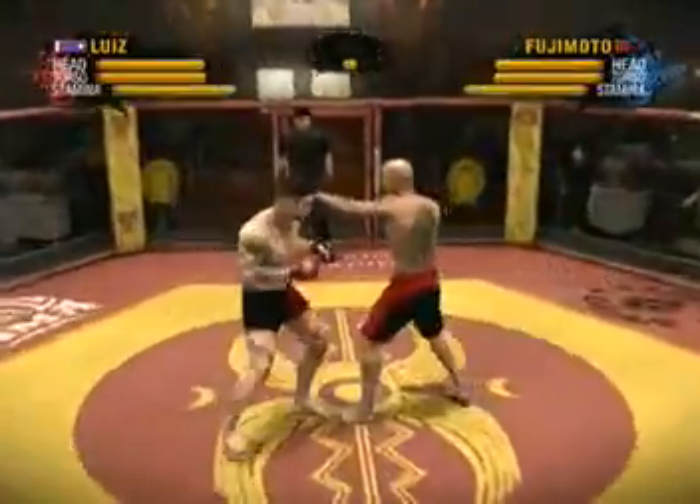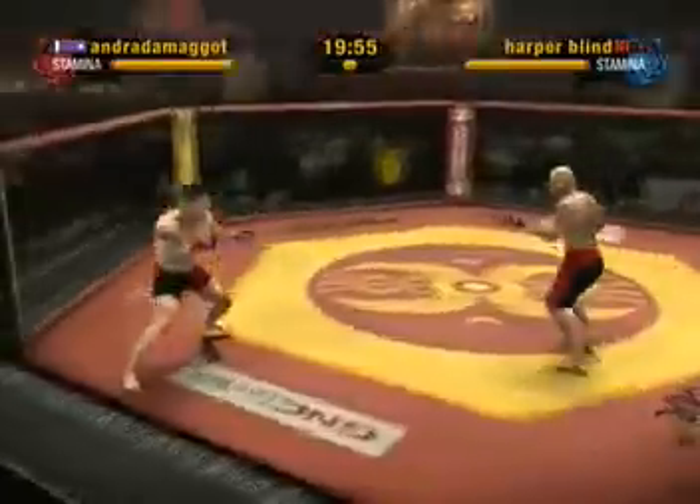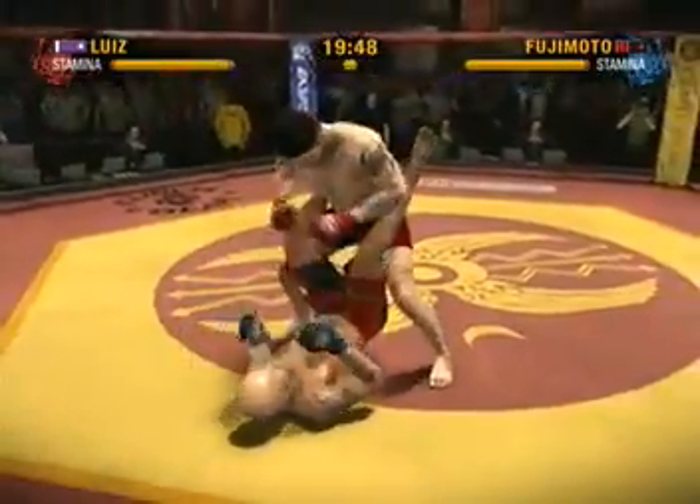And this bout is underway. The combatants open the fight with a sign of respect, and one of the reasons why this sport is so great. It didn't take long for him to take this fight to the ground — nicely executed takedown.